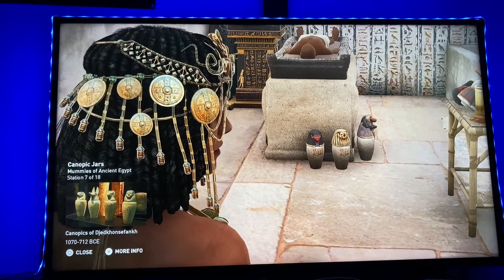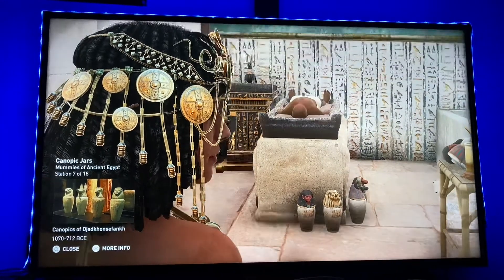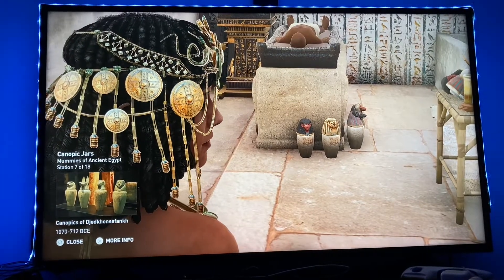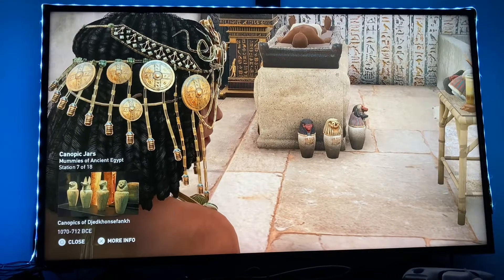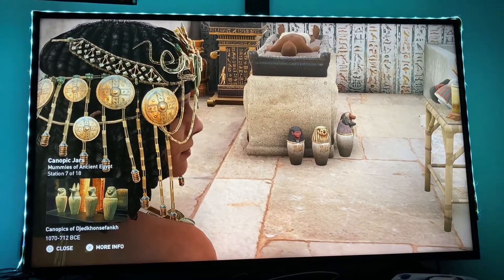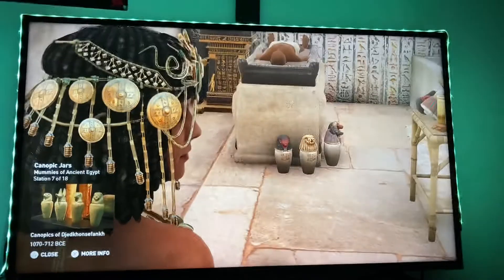Imsety, the human-headed god, protected the liver and was protected by the goddess Isis. Hapy, the baboon-headed god, protected the lungs and was protected by the goddess Nephthys. Duamutef, the jackal-headed god, protected the stomach and was protected by the goddess Neith. Finally, Qebehsenuef, the falcon-headed god, protected the intestines and was protected by the goddess Selket.